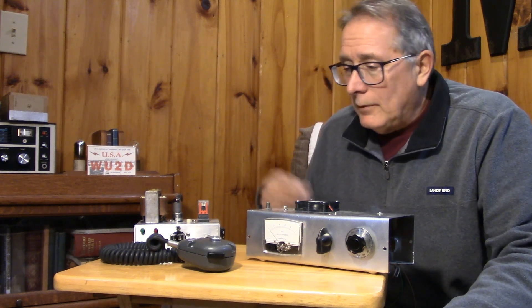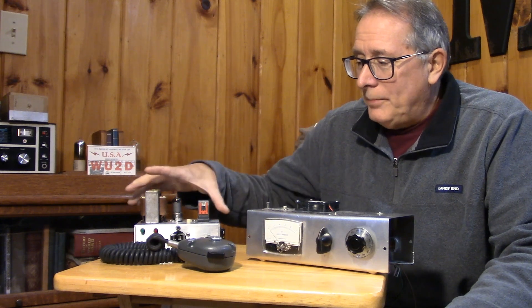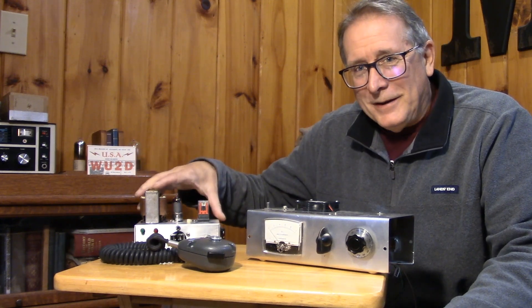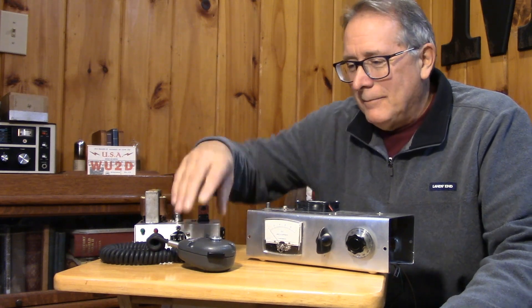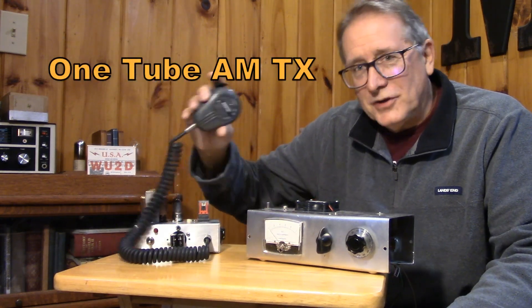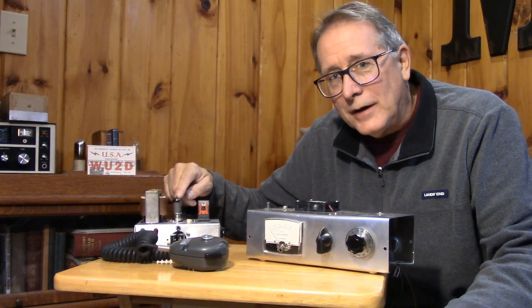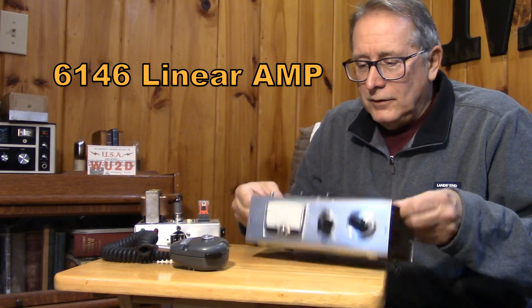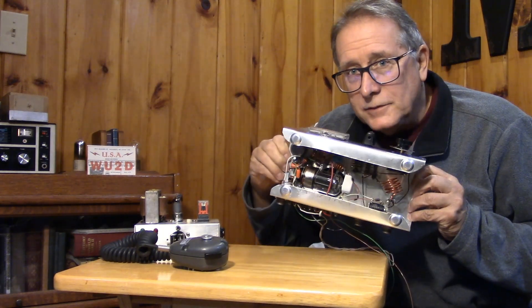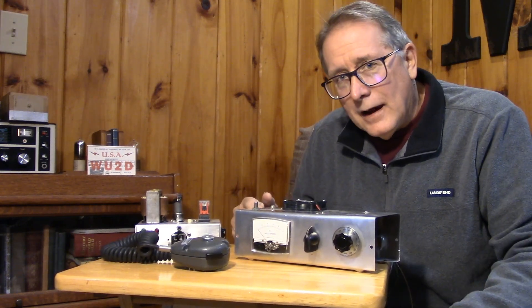You might remember last year I did a little series on a small peanut whistle transmitter for 10 meters. This little guy puts out 200 or 300 milliwatts, and it's suppressor grid modulated with a carbon mic. It's a single-tube AM transmitter. Then I made a little linear amplifier for it using a 6146B tube that brought it up into the 5 or 10-watt output level.